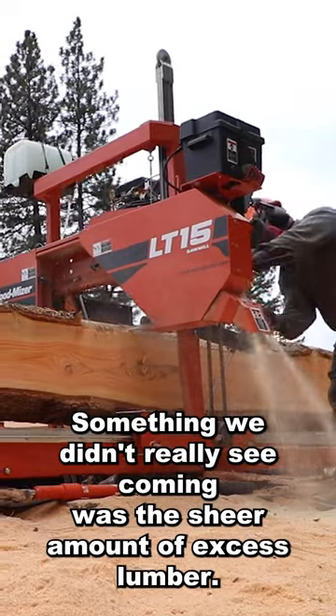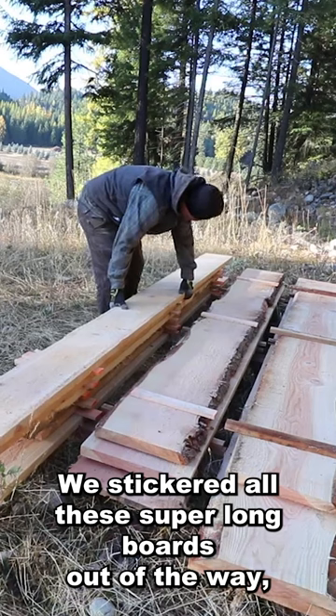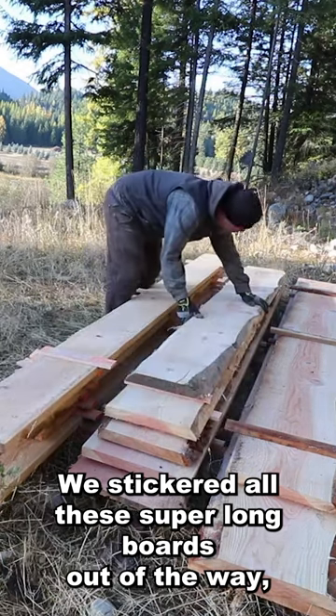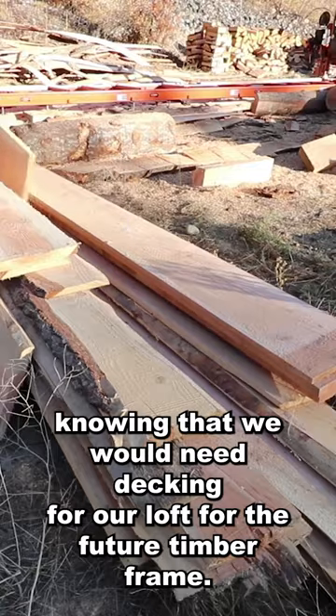Something we didn't really see coming was the sheer amount of excess lumber. We stickered all these super long boards out of the way, knowing that we would need decking for our loft for the future timber frame.